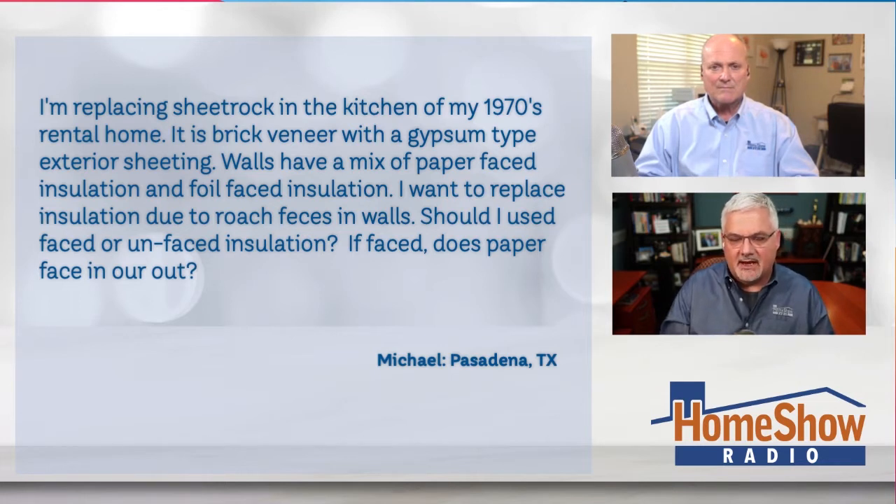This is a question we get every now and then, and I can never remember the answer. It's simple - you can use unfaced if you want. Since it's a rental, use whatever he gets the cheapest, because he's not going to be there forever. Unfaced, you can just push it in and it'll hold itself up. I'm sure you're not remodeling the entire house - it's just a section of wall, probably close to the floor if you see all the roach feces, because it falls to the bottom.